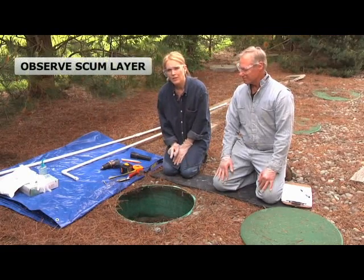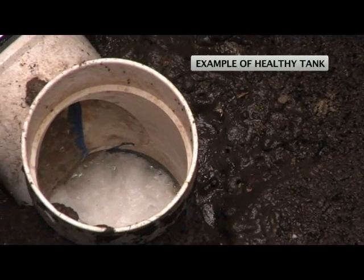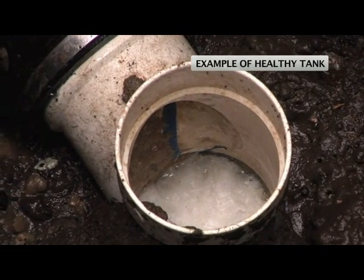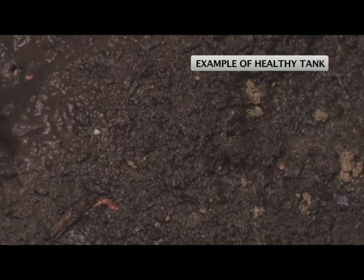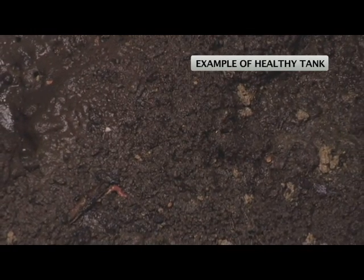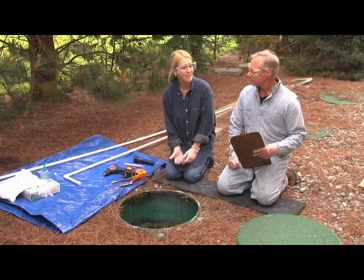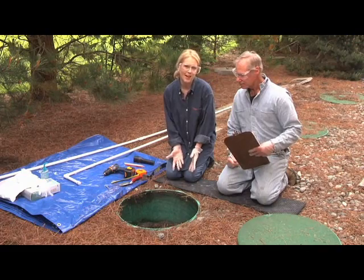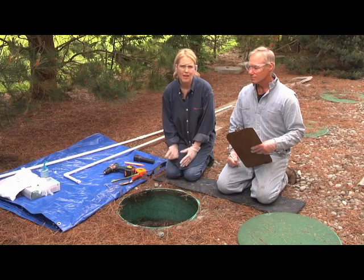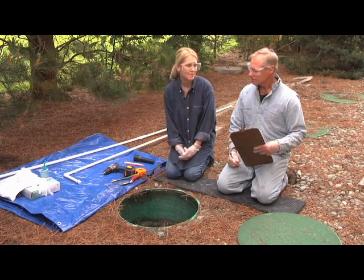Take a look at the scum layer floating near the top of the tank. If the scum layer is close to touching the lid, you know right away your tank needs to be pumped and your system checked by a professional. The scum layer in the septic system should resemble rich soil with bugs, worms, and bacteria that naturally digest and treat the sewage. If your tank is filled with life, that's a good sign. On the other hand, if your tank looks dead or stagnant, you might have a problem. Too many chemicals can kill the life in your tank, and if the natural digestion processes can't happen, your system may fail.